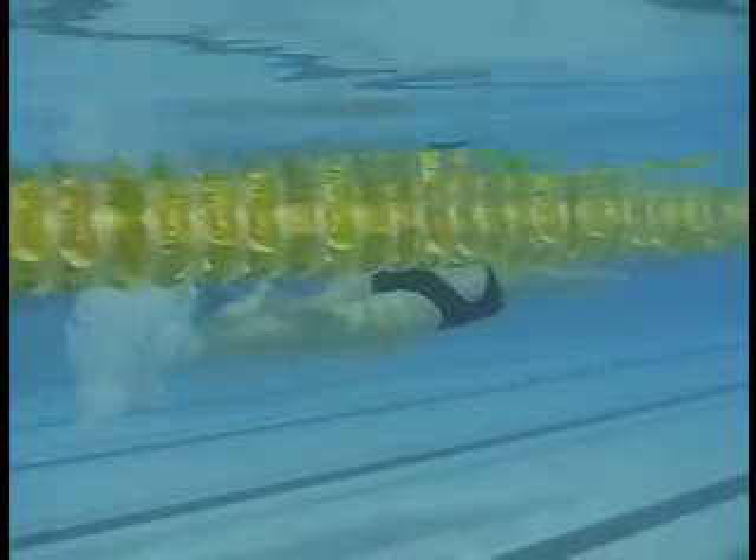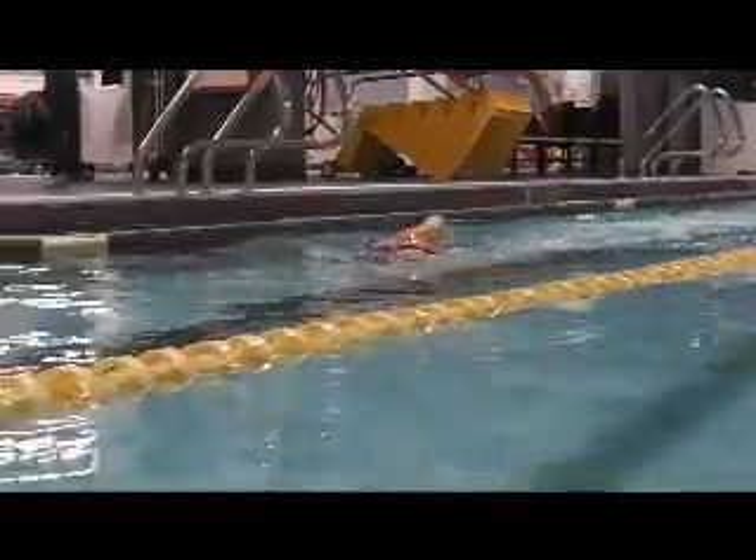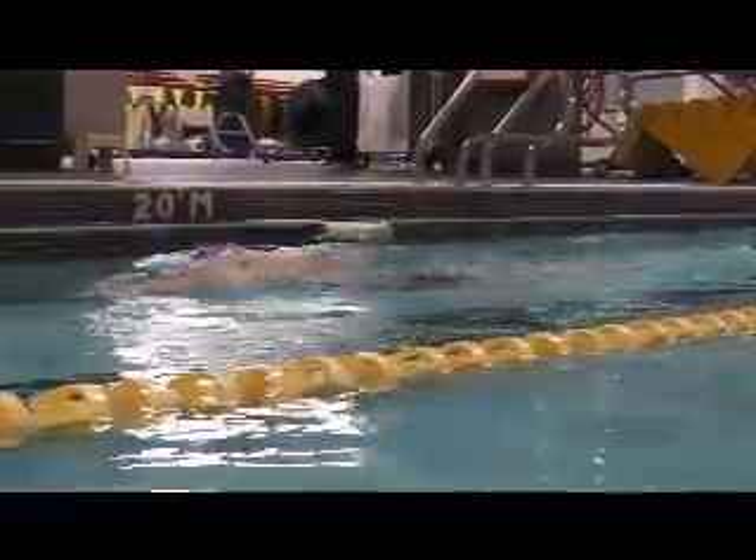So you're getting your horizontal balance better. And above the water here, this is your beginning video. The head's coming up on air.